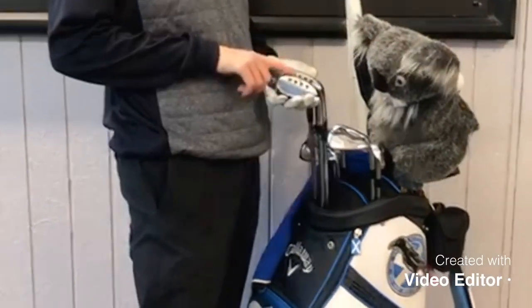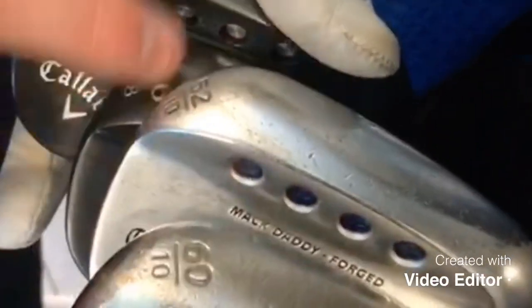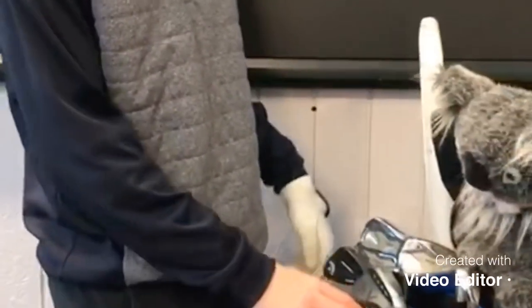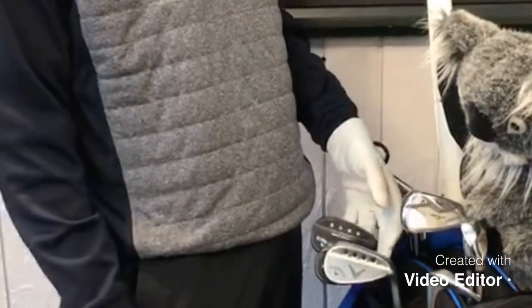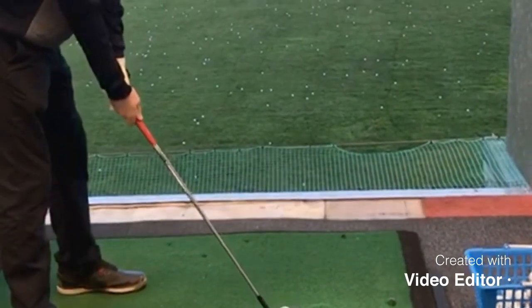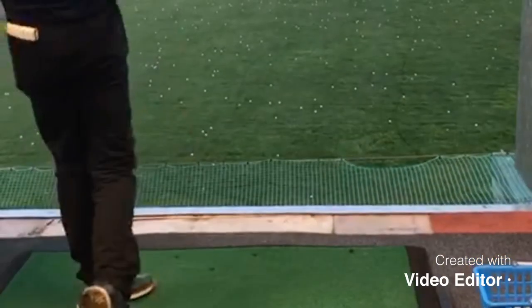Wedges: 60, 56, 48, and 52. The 60, 56, and 48 are in Mac Daddy form. 56 and 48 in Mac Black, 60 Prime. 52 is Mac Daddy Forge. 10 pounds on all of them except the 56, which is 8 pounds.